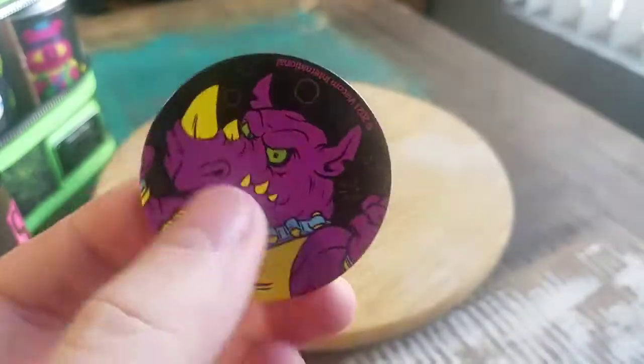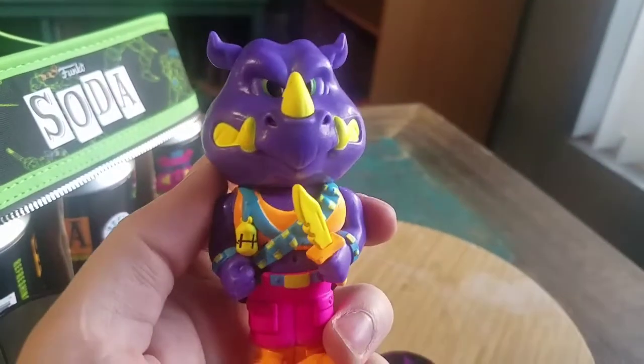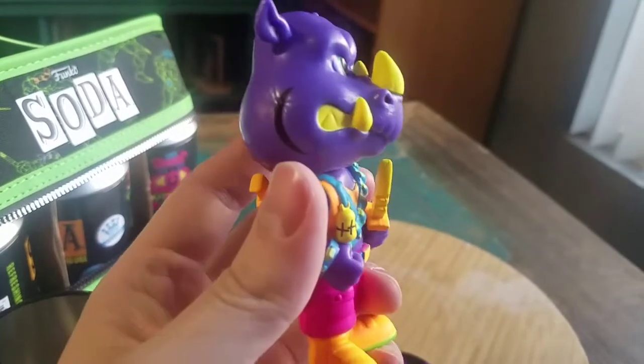Rocksteady! That's pretty cool. Go ahead and pick him out. Just love these neon colors though, for sure. So bright purple for our little rhinoceros friend there.